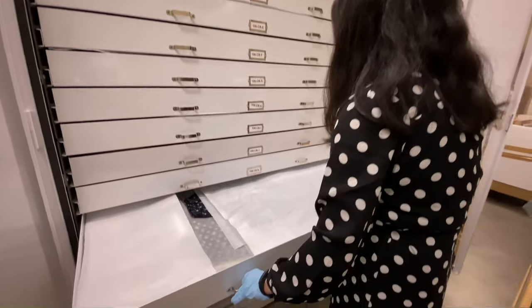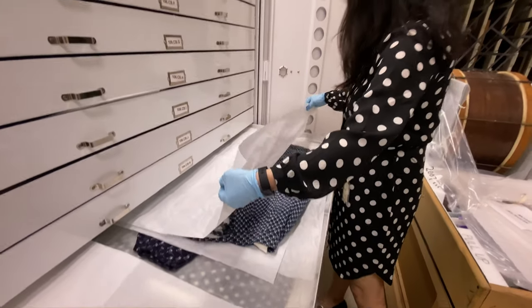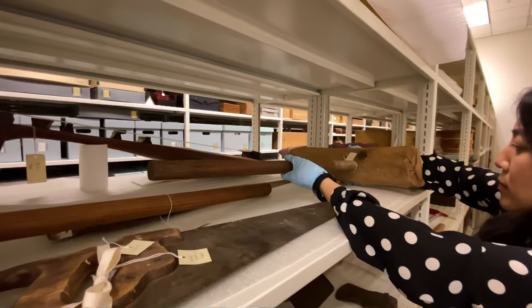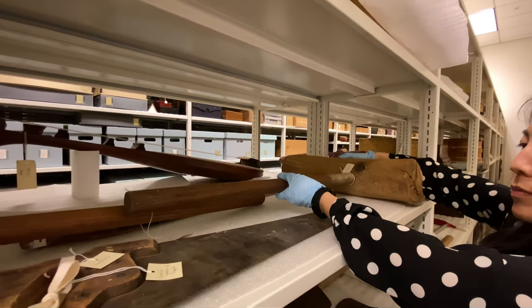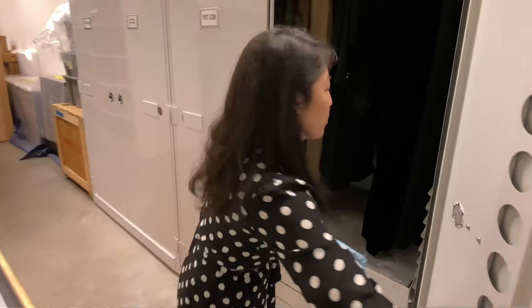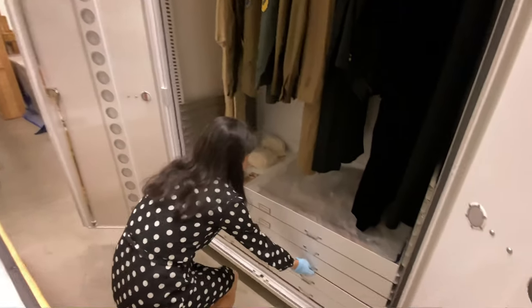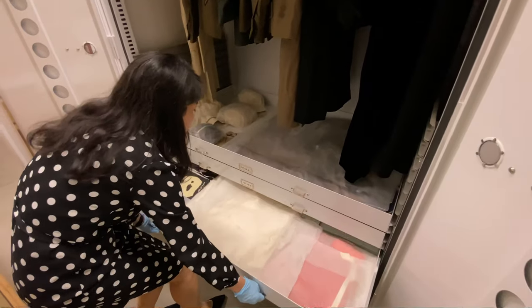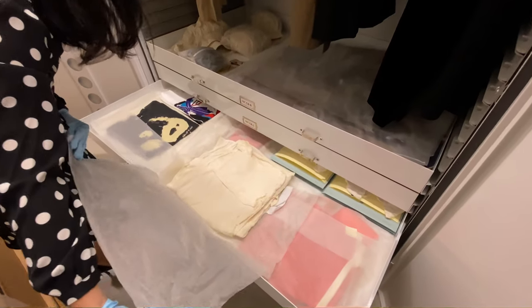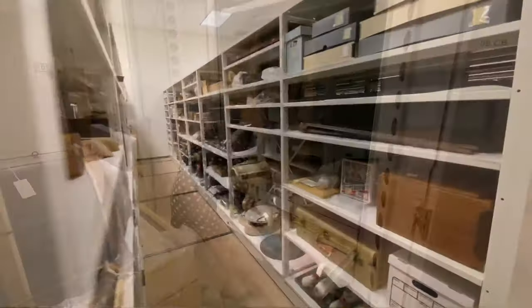JANM's mission is to promote understanding and appreciation of America's ethnic and cultural diversity by sharing the Japanese American experience. Growing, maintaining, and sharing our permanent collection is one of the ways in which we advance our mission. The challenge of preserving artifacts — from handling and cleaning to storing and housing such diverse materials — has been the focus of collection staff since the museum began over 30 years ago. With well over 150,000 objects in the permanent collection, JANM staff has a tremendous responsibility to steward these artifacts. Although the varied materials are precious partly because they are ephemeral, upholding best practices is imperative to ensure that these objects are cared for and preserved in perpetuity.